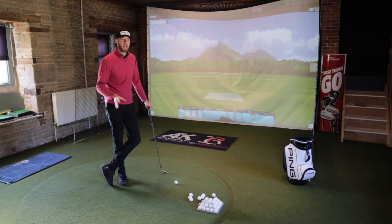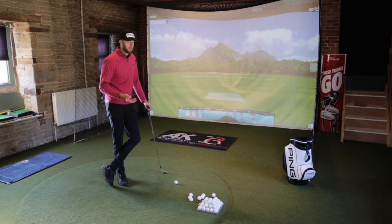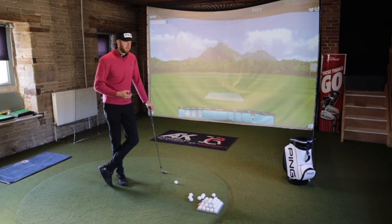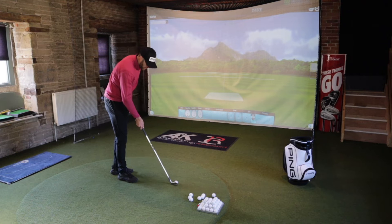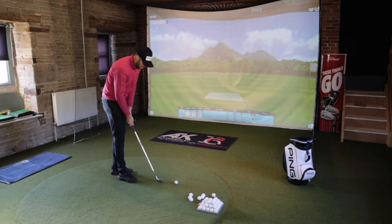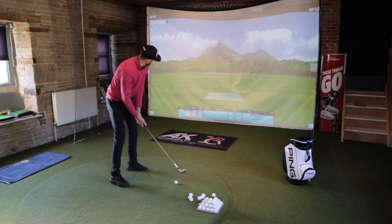I tried a G425 earlier in the week just out of interest - I used to work with a chap who had some and I always used to play well with them, though I didn't particularly like the look or feel. It came out very clicky and hollow - it does a job for higher handicap golfers, but I wouldn't be prepared to sacrifice the feel and feedback. These P790s are described as more suited to mid-handicap progressing to single figures, which is more where I am. Let's start off with the 2019 model.